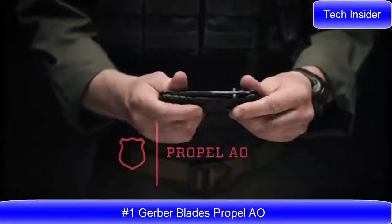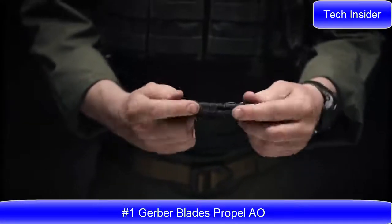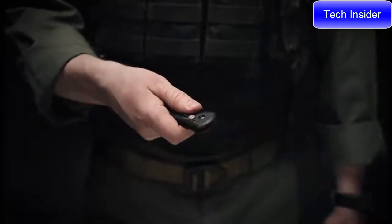Propel AO. The Gerber Propel has G10 scales that wrap around the entire knife, giving you a confident grip no matter how you carry it.